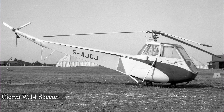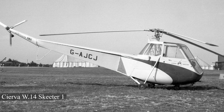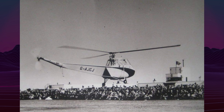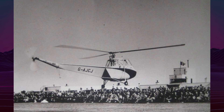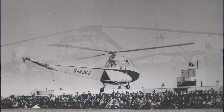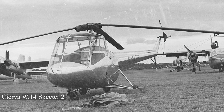The Saunders-Roe Skeeter was a light, two-seat, single-rotor helicopter designed for training and aerial reconnaissance. It originated from the Sierva Autogyro Company in 1947, initially designated as the Do-14 Skeeter. The project aimed to produce a compact, inexpensive helicopter suitable for both civilian and military use.